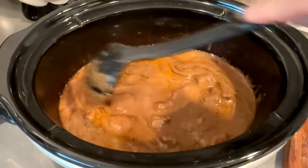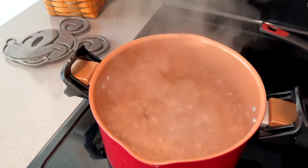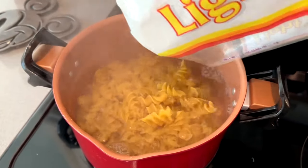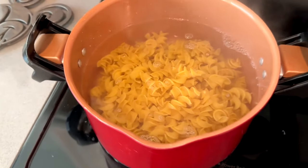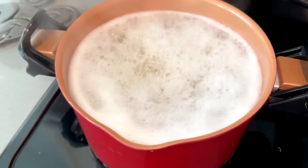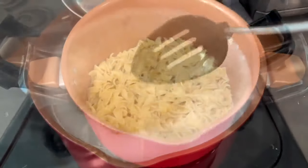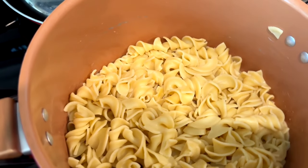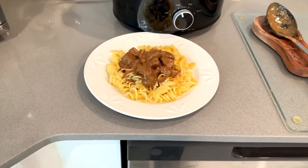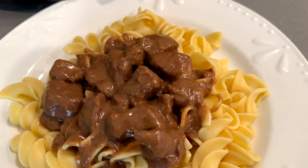Now it is time to boil some water and drop your noodles in there and get those noodles boiling, depending on the consistency of the noodle you like. If you like a harder noodle or a softer one, just follow the directions on the package. Once the noodles are done, drain those off, put the noodles on a plate, and put some of that beef gravy mixture from the crock pot on top of it. And you have a crock pot beef tip and noodle dinner.